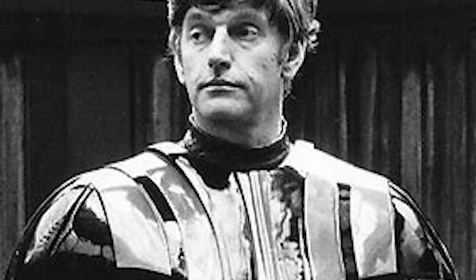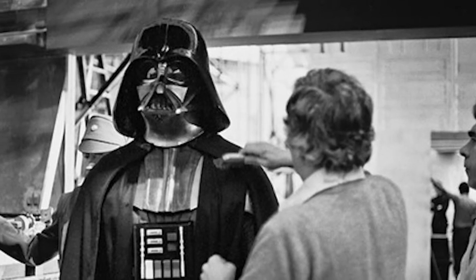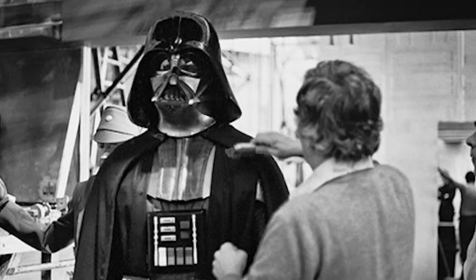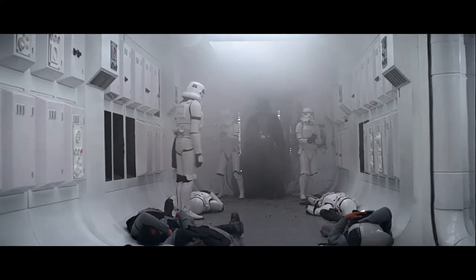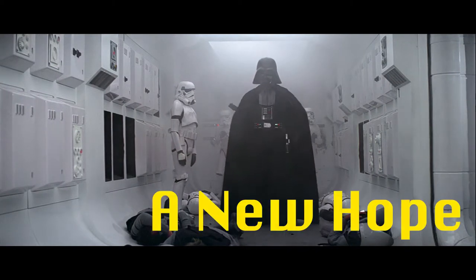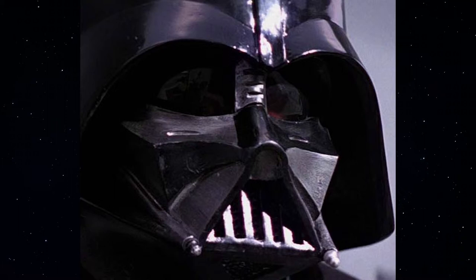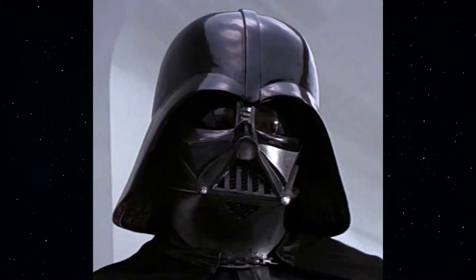Many of the parts for the original costume came from Berman's and Nathan's. The costume was designed by John Marlow, sculpted by Brian Muir, and put together in 11 weeks. In the first Star Wars movie, now named A New Hope, the helmet looks quite rough with scratches and dents, because it was handmade and hand-sculpted. It also has more of a battle-worn look.